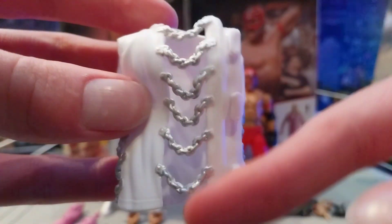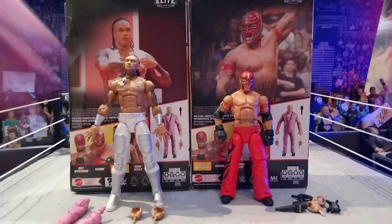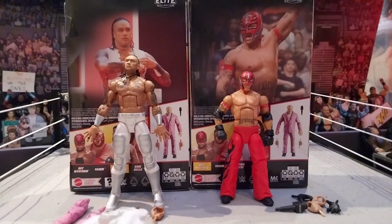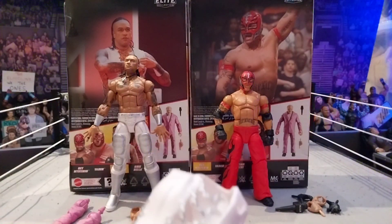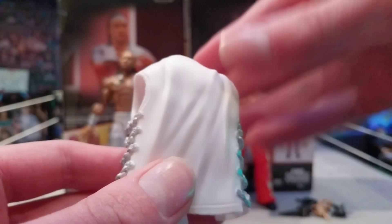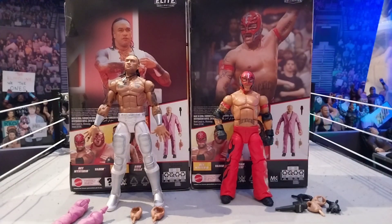The next accessory for Damien Priest is his nice jacket. I love the buckles on this - I think it looks absolutely amazing. It is a nice rubber material, it's not too stiff. Mattel has got way better with their cloth and rubber materials - especially the Sheamus jacket, which is a solid, beautiful piece. We also got that beautiful jacket with the Seth Rollins Elite 99. You can put this jacket on a couple of different figures, but it's always going to look great on the Damien Priest figure.